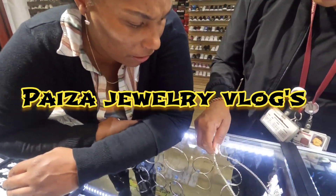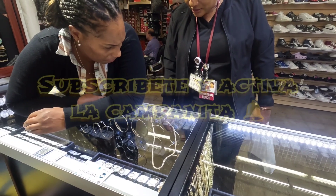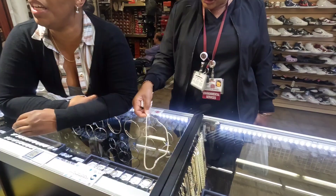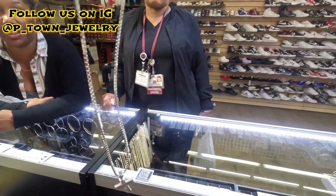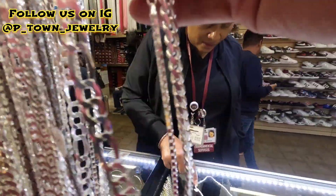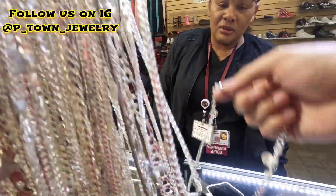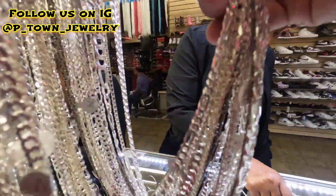This is a box chain — very durable. We have other chains if you want a different one. It would have to be another kind of chain. You think this is the right length? Let me find you a rope — the rope is very popular. Look, that's the rope. Or you can also do the Cuban. The Cuban is nice.